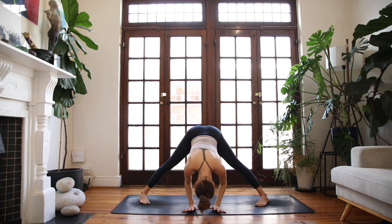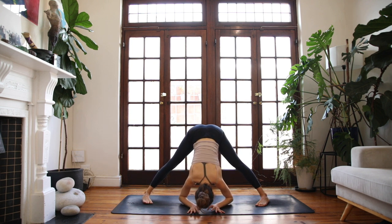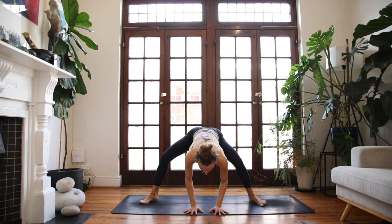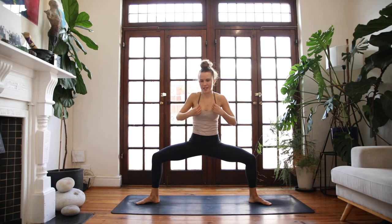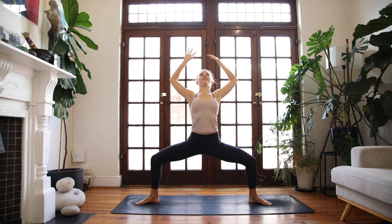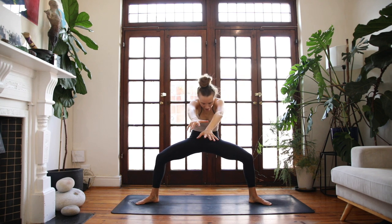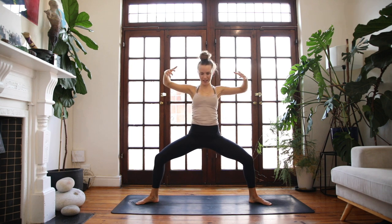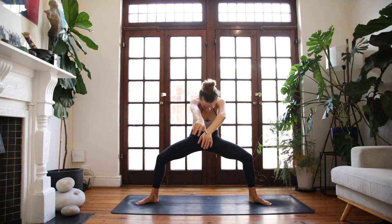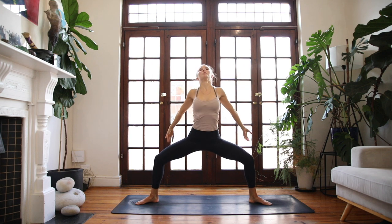Inhale, halfway lift. Exhale, fold forward. Inhale, halfway. Exhale, horse position — spin the heels in. Roll the spine up, extend the fingers to the sky. Inhale, cactus through the arms. Exhale, round and contract. Inhale, lift and open. Exhale to round. One more time — breathe in and breathe out.